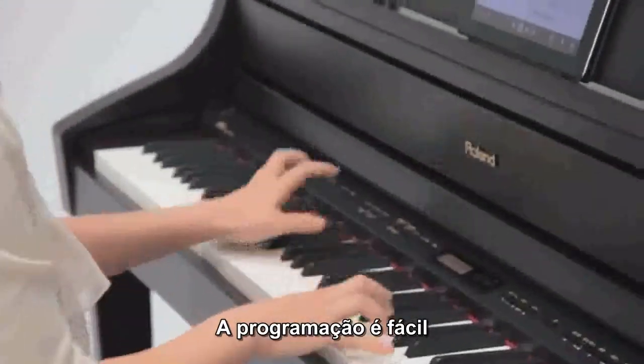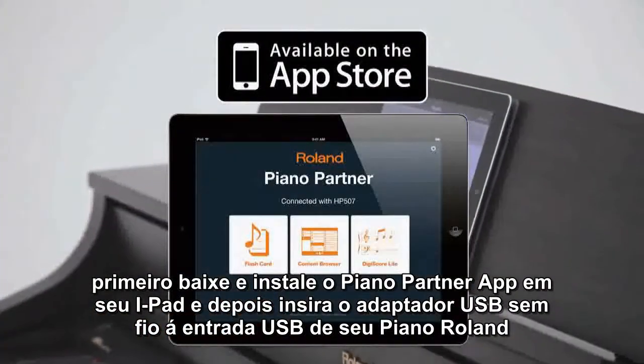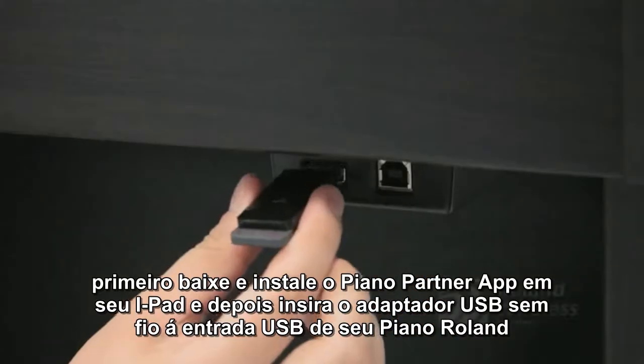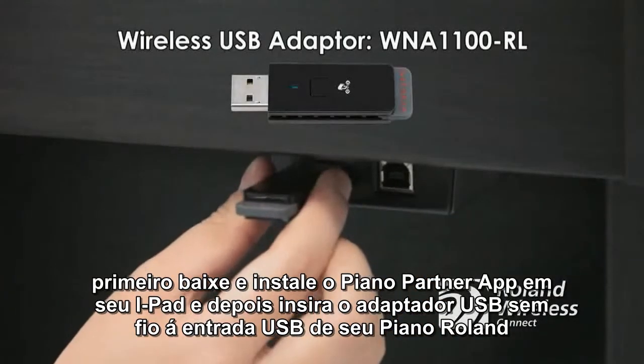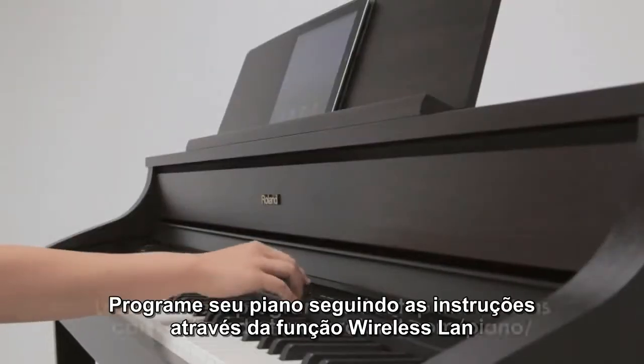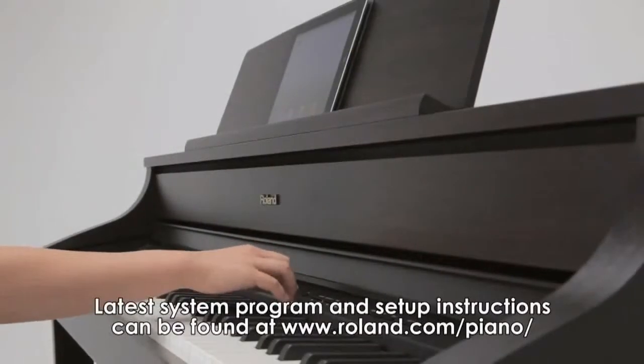Setup is easy. First, download and install the Piano Partner app onto your iPad. Next, insert the wireless USB adapter into the USB port of your Roland piano. Set your Roland piano by following the instructions for the wireless LAN function setup.